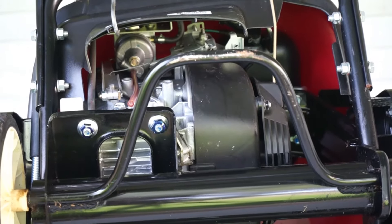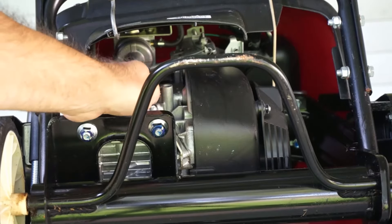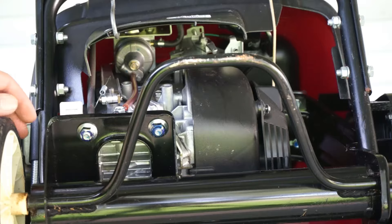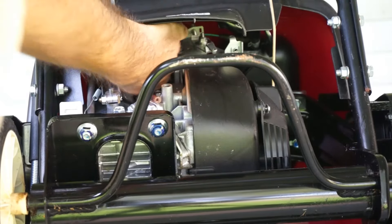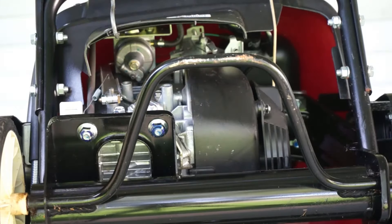The first thing we're going to do here is, because this governor's spring is on our way, we're going to just take it off. Another thing that is on our way is the tube for draining the gasoline out of the carburetor, which we can easily remove. I'm going to put it back at the end.